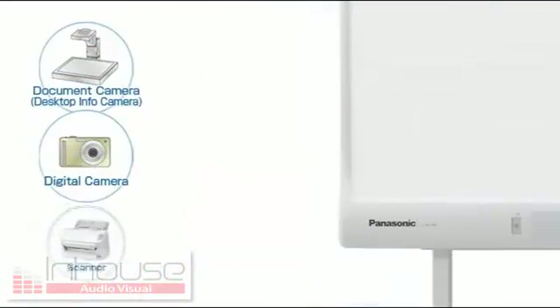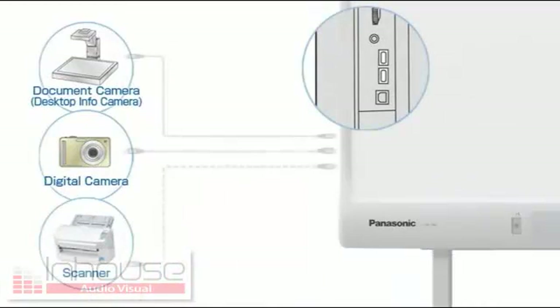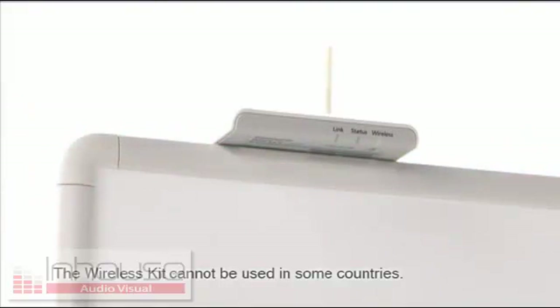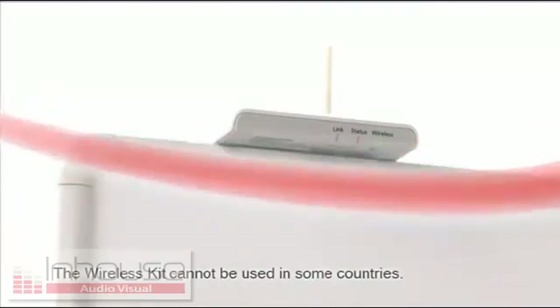A dial on the side of the board gives you quick and easy control of the sound volume. The Elite Panaboard also has two USB ports that let you connect a document camera, a digital camera, a scanner, etc., making it easy to input content from the area around the board. The optional wireless kit lets you connect the Elite Panaboard to a PC without using cables, keeping the installation neat and clean.